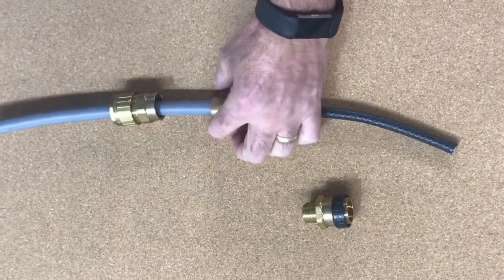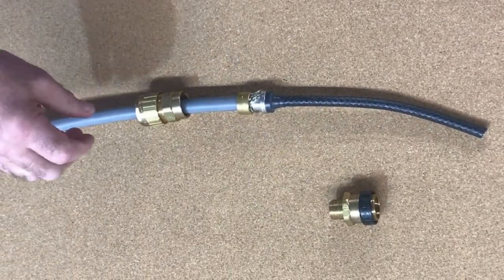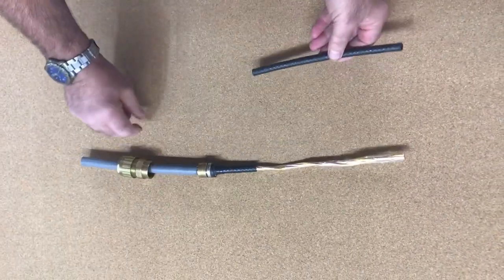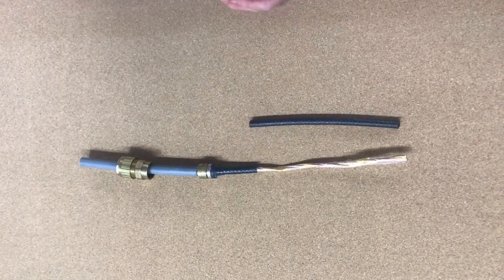Fit your gland, push it up tight, and once you've pushed it up tight, seal it down. Then take off the inner sheath.